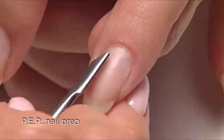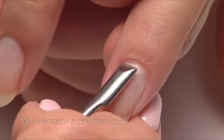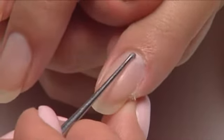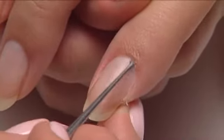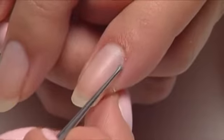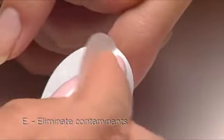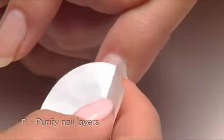We'll start with a quick PEP. P, perform a dry manicure. Use the pusher to find the cuticle, followed by the curette to remove it. For great adhesion, it's best to remove cuticle without any cuticle remover on most clients. However, if you feel you need to use cuticle remover, be sure to thoroughly cleanse it from the nail with soap and water. E, eliminate contaminants. And P, purify nail layers with ScrubFresh.